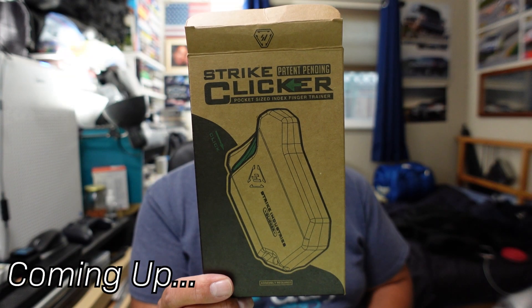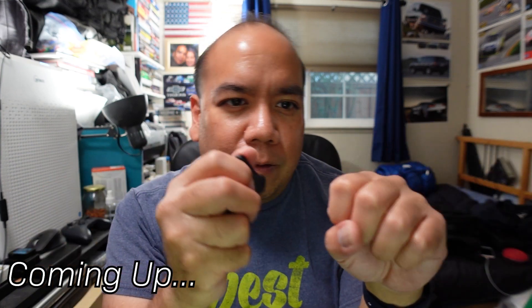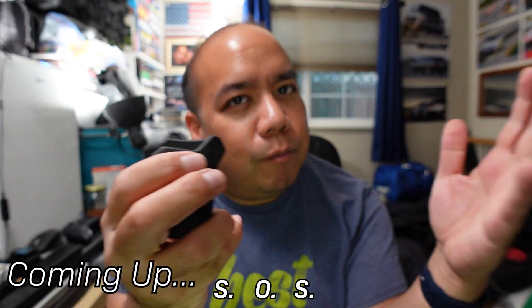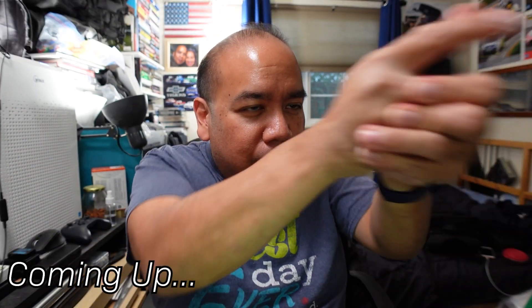This is the Strike Clicker. Some assembly required. All polymer. Put it up here and go. Boom. Day is saved. They're coming right for us. Don't do that. You probably don't want to do that.